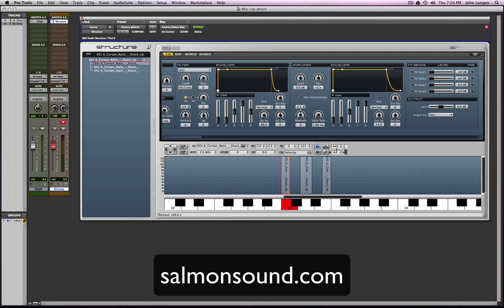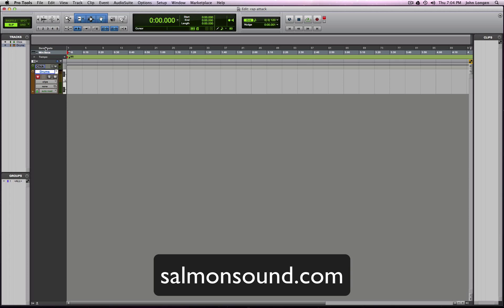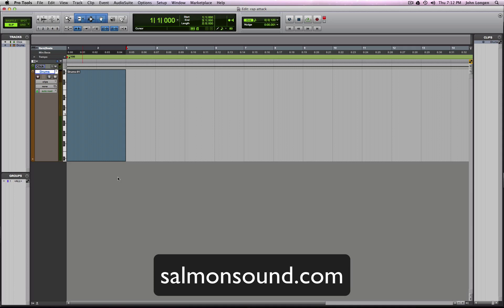I like the sound of that. We're gonna go over here — we had to save that video. Going back to make the chop now. This is salmonsound.com, John Longan here — made a quick chop out of some unnamed sample. Structure, Pro Tools, making a quick chop. Check out salmonsound.com for more videos and more information.